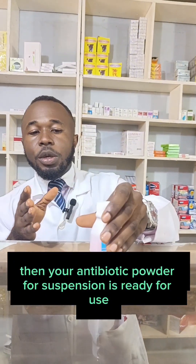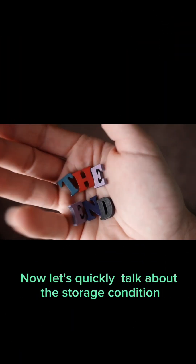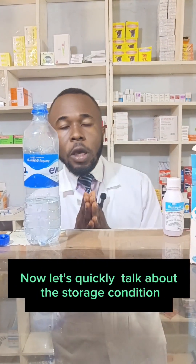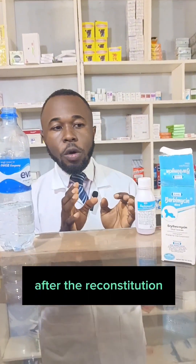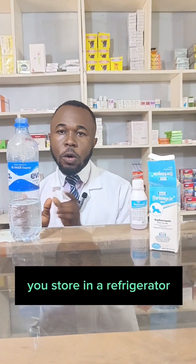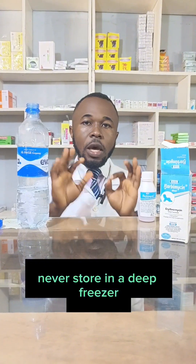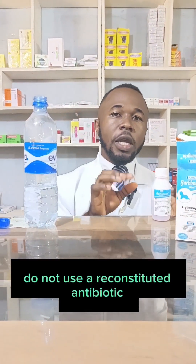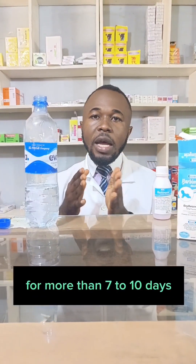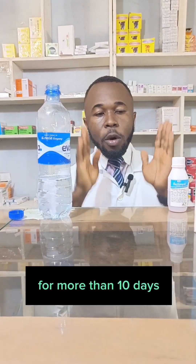Let's quickly talk about the storage condition after reconstitution. You store in a refrigerator, but never store in a deep freezer. Regarding the duration of use: do not use a reconstituted antibiotic for more than 7 to 10 days. Never use a reconstituted antibiotic for more than 10 days.